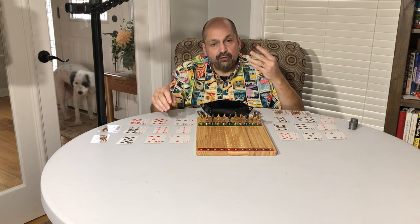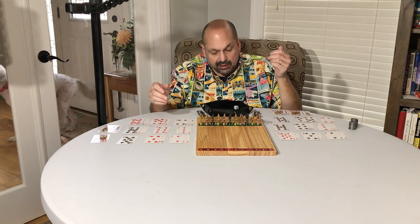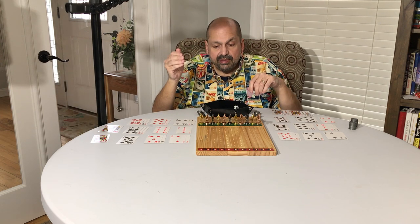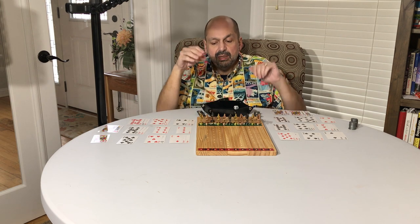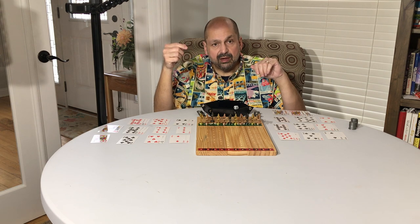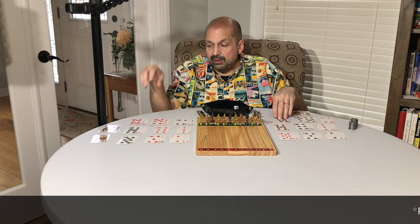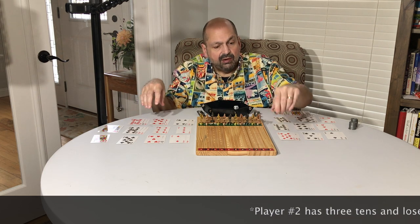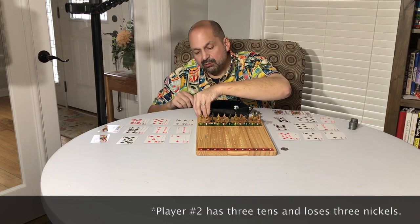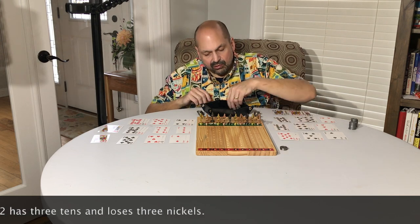Prior to the race there are four elimination rounds called scratches. For each round you roll two dice. In this case I rolled a six and a four, meaning horse number ten goes back one row. For round number one the penalty for going back a row is five cents per card you own. Player number one has one ten, player number two has ten tens — so player one puts one nickel into the prize pot and player two puts three nickels into the prize pot.